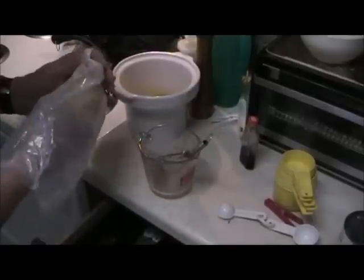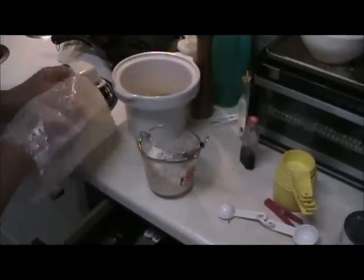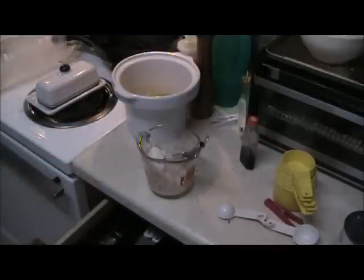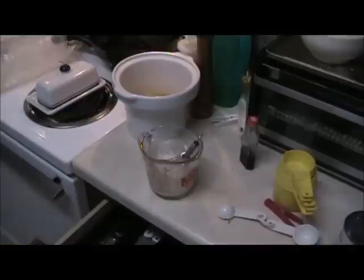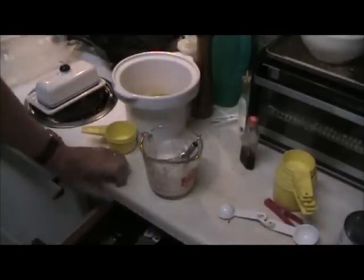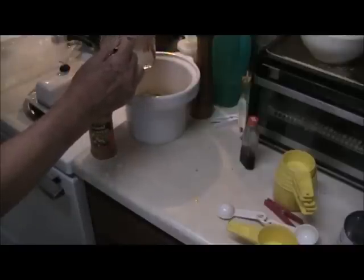Next you want a half cup of baking mix. You can make your own, or you can use pancake mix — which I'm using here — or Bisquick or biscuit mix or whatever you want. Use about half that amount of water. You want a rather thin batter, like you do for pancakes. I've got this batter here just about like pancake batter — it pours nice. Pour it over the top of the peaches.